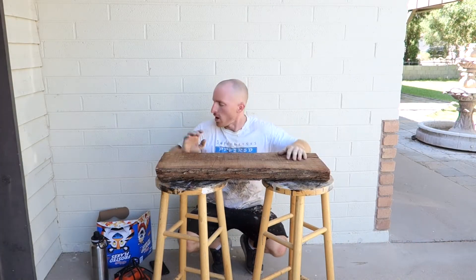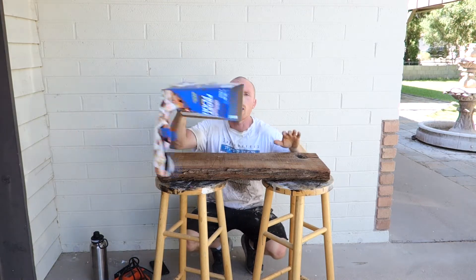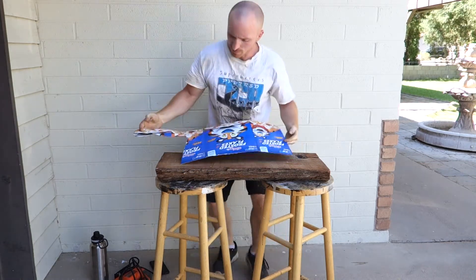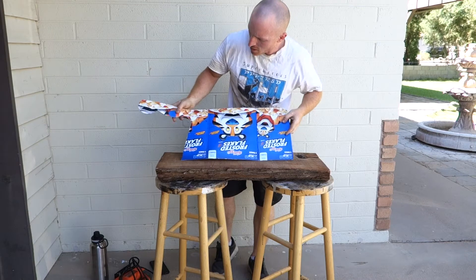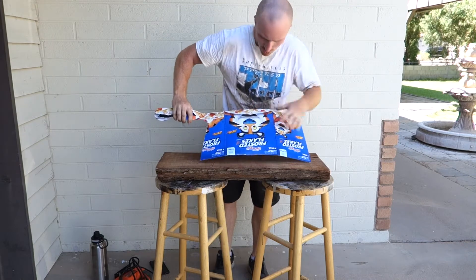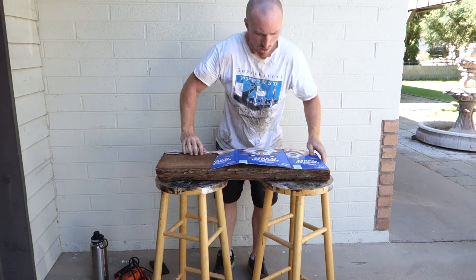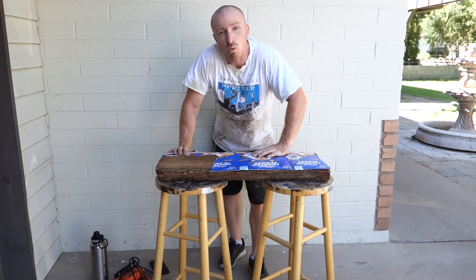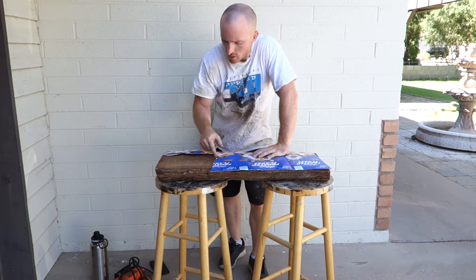Alright, step one is to create a template that we're going to follow and I just so happened to find a Kellogg's Frosted Flakes box that will work perfect. This is the template we're going to use — it's going to be quite the size but I like it. Big handle, big serving area. We've put this on here, we've created our template, and now we're going to start cutting it out.